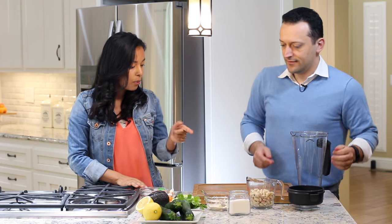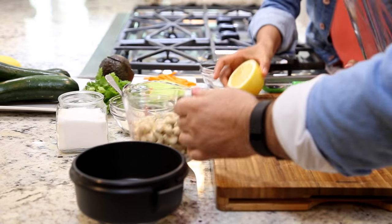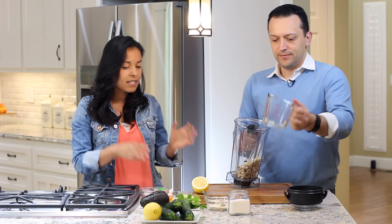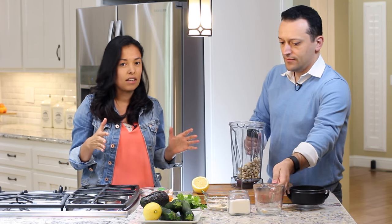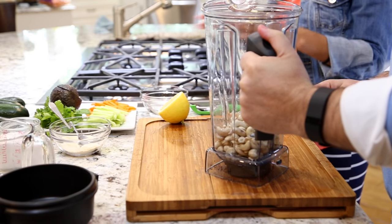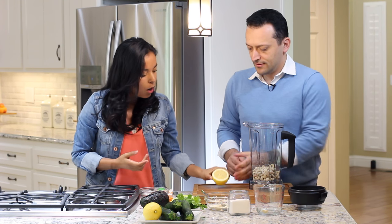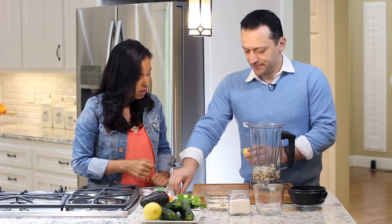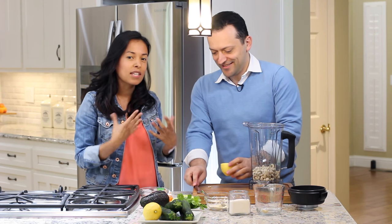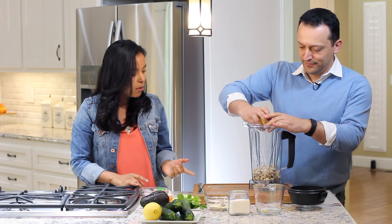The first thing we have to do is put the cashews in the blender and we're going to add lemon. So how much cashews do we have here? This is one cup — this is for about 10 servings or more. We want to put a lot of paste on the bottom so it tastes good, because everything is like plain flavor otherwise. So we're going to put some lemon on that — just squish a little bit. It depends on how sour the people want it, because everybody's different.